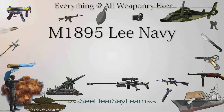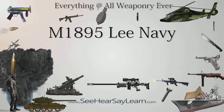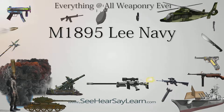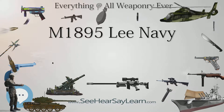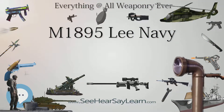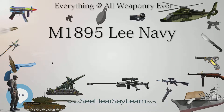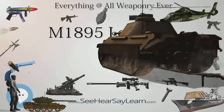The Lee Model 1895 was a straight-pull, cam-action magazine rifle adopted in limited numbers by the U.S. Navy and Marine Corps in 1895 as a first-line infantry rifle. The Navy's official designation for the Lee straight-pull rifle was the Lee Rifle, Model of 1895, caliber 6mm, but the weapon is also largely known by other names such as Winchester Lee Rifle Model 1895, Lee Navy, 6mm Lee Navy, and Lee Rifle Model of 1895.